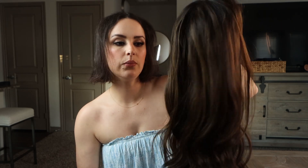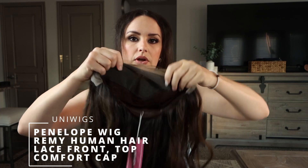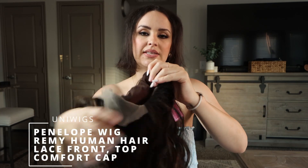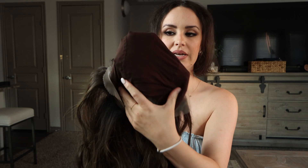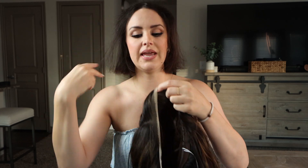The wig I'm reviewing today from UniWigs is the Penelope wig and she is a Remy human hair lace front wig. I'll go ahead and show you the cap — it has a top comfort cap, which is how it's described. I really love this cap already just from trying it on. It has this kind of fabric in the cap which provides extra comfort, and then it has lace from ear to ear — so that's going to be right here to right here — instead of temple to temple, and there are no ear tabs.